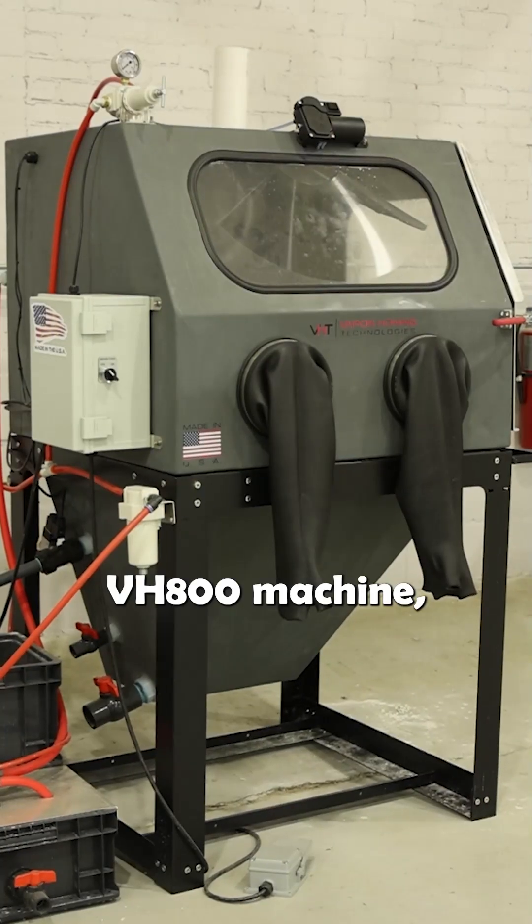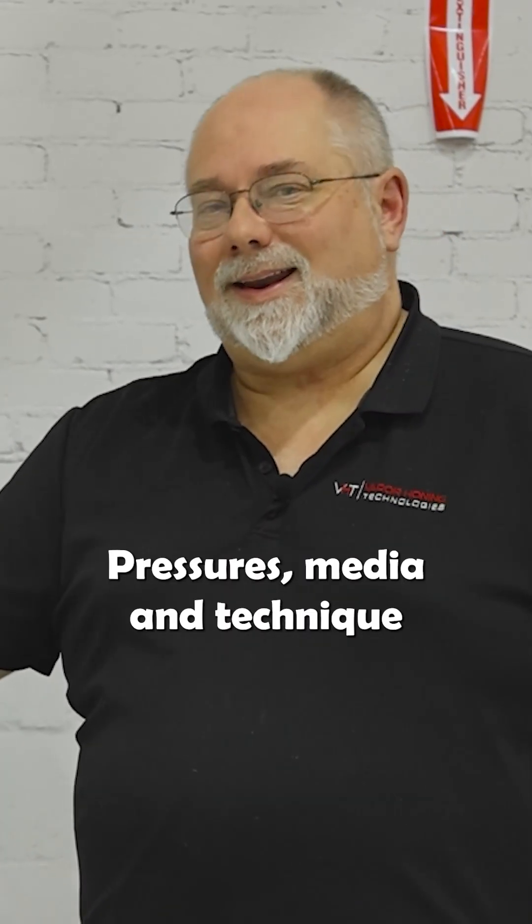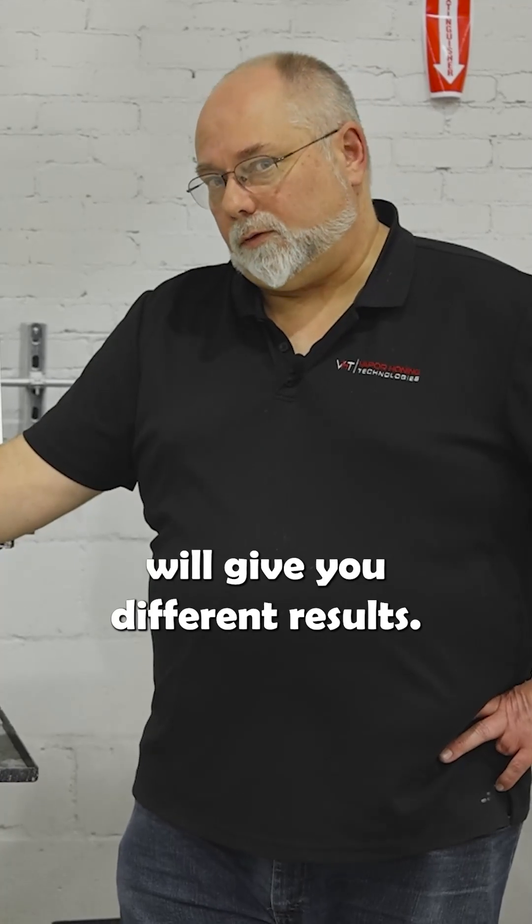Today we're standing in front of our VH800 machine and I want to talk to you a little bit about blasting with a wet blast cabinet. Pressures, media, and technique will give you different results.